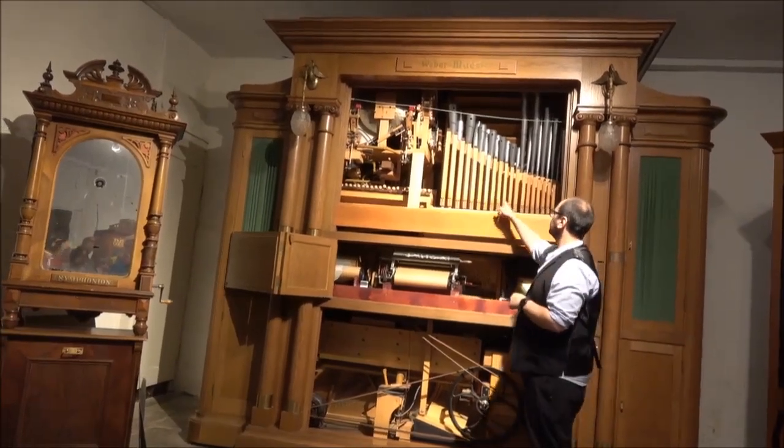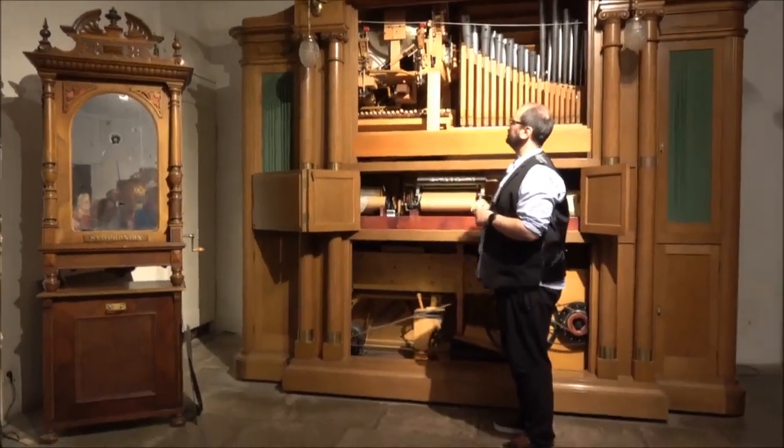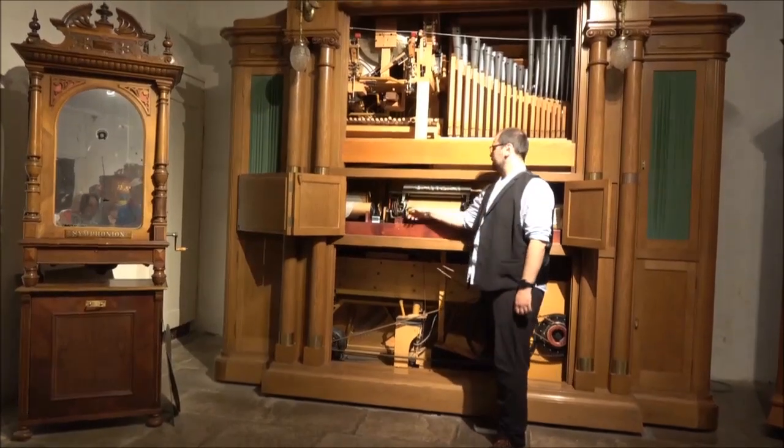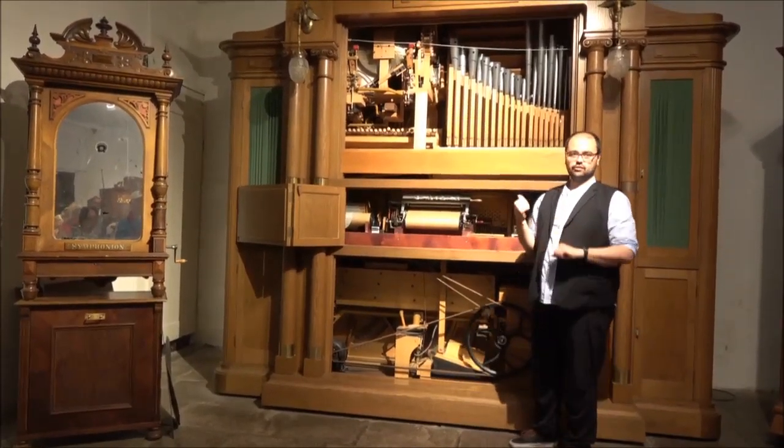Because of that it contains more than 15 instruments. Here you see the flutes, the trumpets, the xylophone, and an entire trumpet over there in the corner. On this paper roll here you will see perforations, and those perforations are the notes for the different instruments inside.